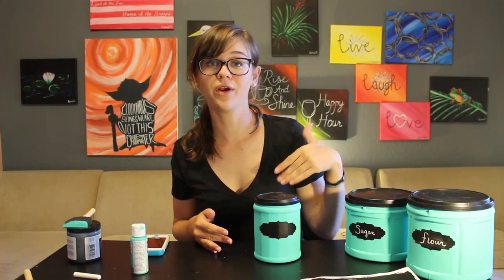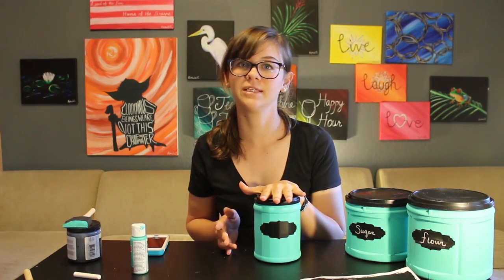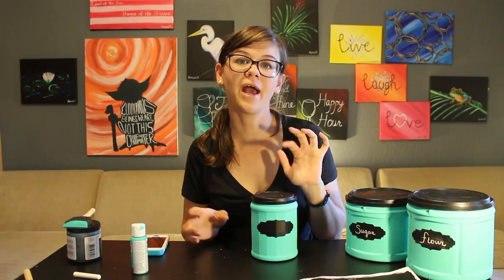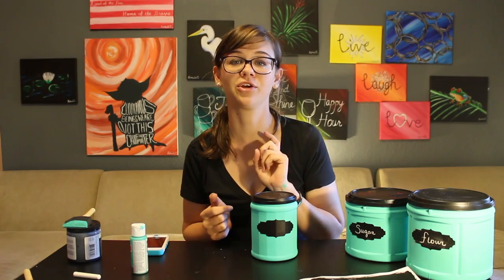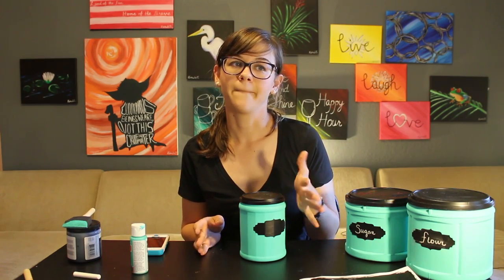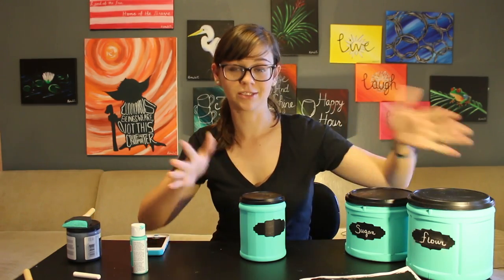Gorgeous! Now it's all ready for you to write on it in chalk — whatever you're going to keep inside. My advice on how to finish this off: before you put a label on it, if you want a glossier look, go ahead and apply an all-purpose sealer on top. I have a video on that on the Kate Creates channel called 'Kate Creates Custom Coffee Mugs,' where I show you how to apply an acrylic sealer on top of acrylic paint — that just helps keep it from chipping. If you like the matte finish and you're not afraid of chipping, then this is good to go — you're all done.